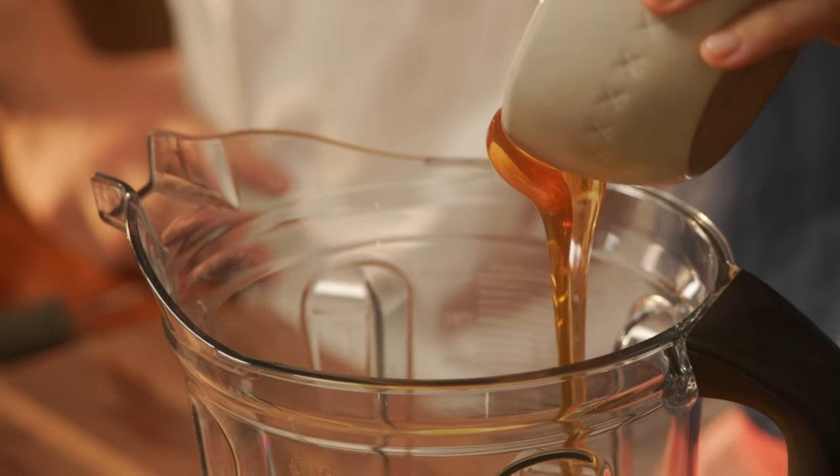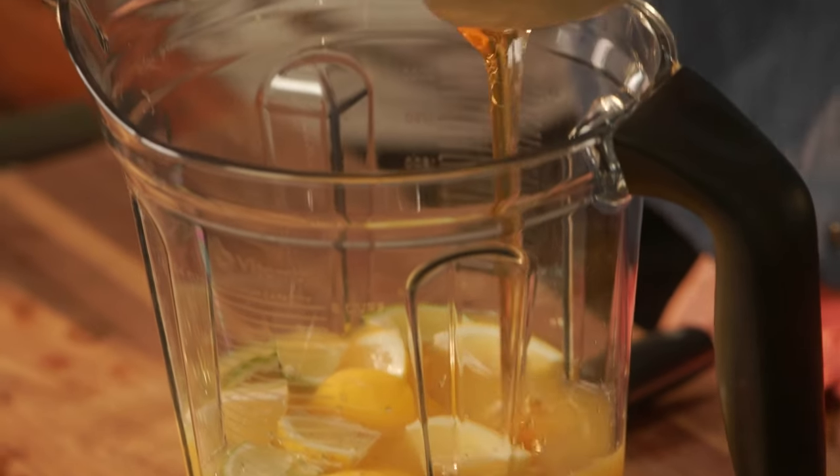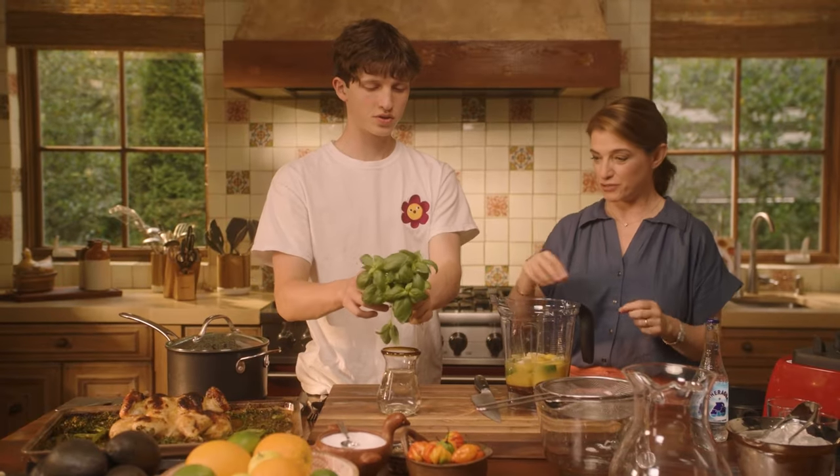We're going to put one full cup of honey. So good! So we're doing our water with basil. We need like a cup, which I think is all of that — so you can just grab it and break it and just put it in here.